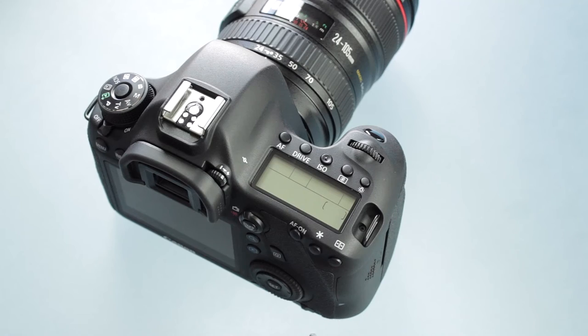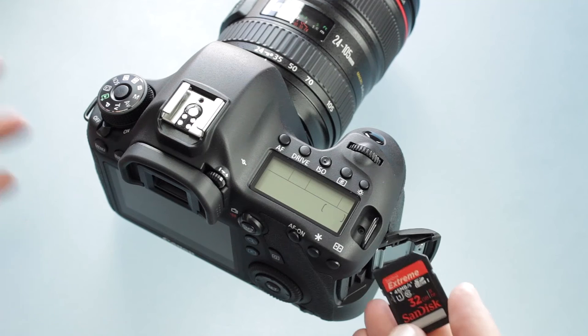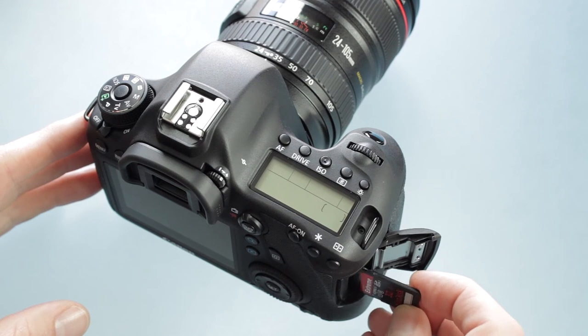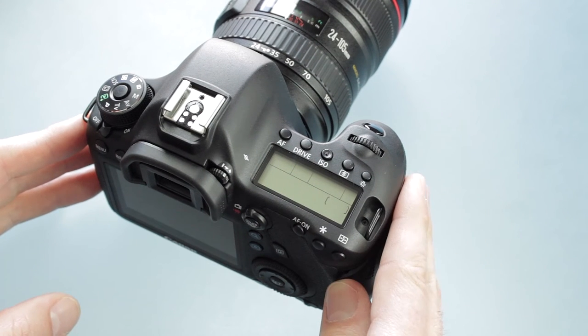Next up, we need one more thing before we can shoot video — our memory card. In this case it's an SD card, and it's the only format the 6D takes. Just open up the door. There's only one way to put it in — it's keyed so you can only insert it one way. We'll cover more about cards later. One thing to watch: don't put SD cards close to magnets like a speaker, because you can get corrupted data on them.